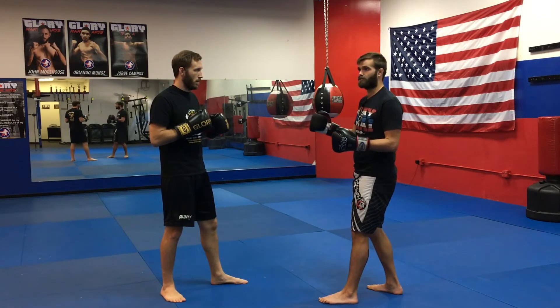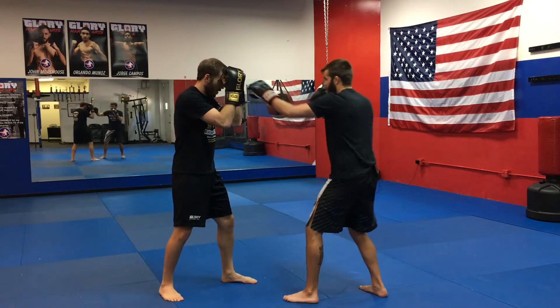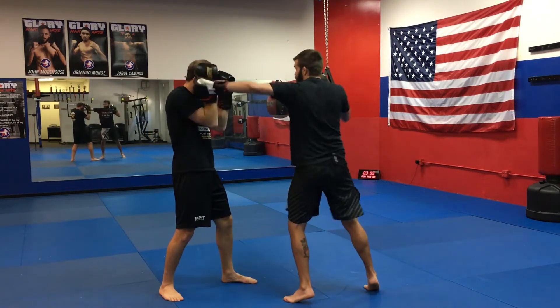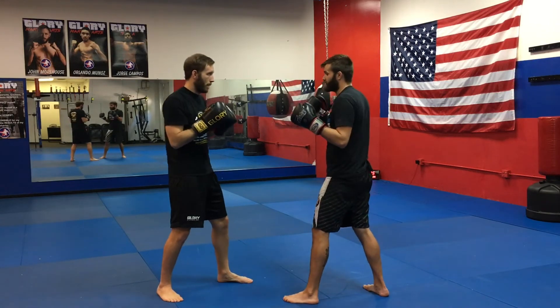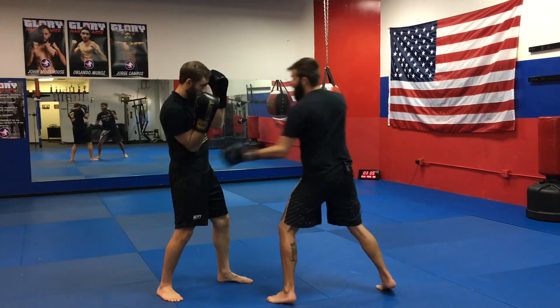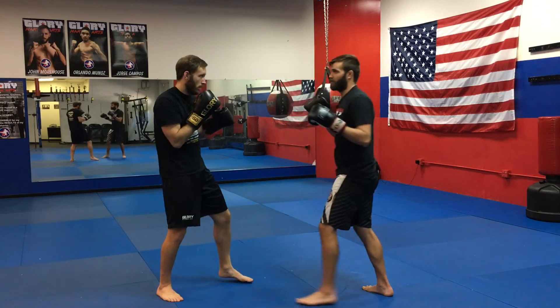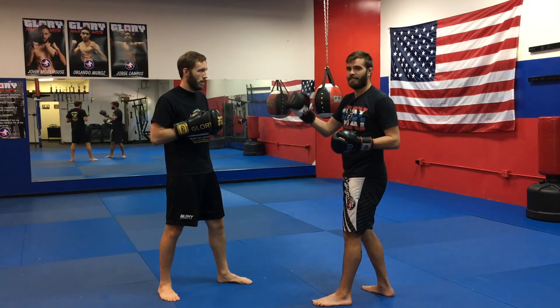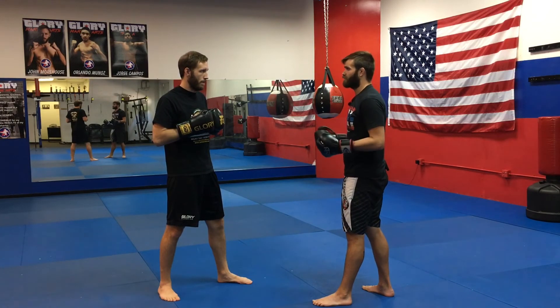Because it is a longer combination — six punches tends to be on the longer side — you can pitter-patter some of them and choose some to be harder. Maybe I pitter-patter the one-two and really rip the body, then go back to pitter-patter and maybe rip the hook at the end. Or throw a hard one-two, weak body shot, then pitter-patter the rest. It gives you the option to play between power and speed, and that's one of the reasons I like it a lot.